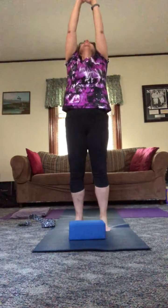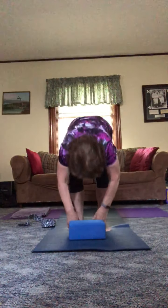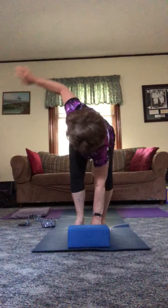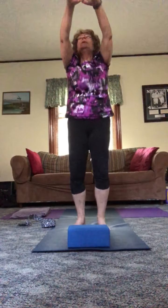Let's do one more of those this morning. Inhale up, exhale into those cactus arms. How about a little twist to the right, back to center, twist to the left, back to center. Sink down, tip forward, all the way over, forward fold. Half lift, moving into that cow stretch. Back down, forward fold — using your block if appropriate. Twist to the right, twist to the left, back to center, and then kind of up, around, and back.